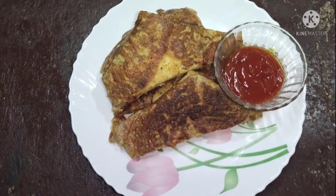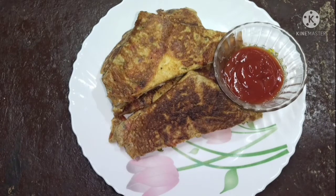Now we are ready to eat the bread on the plate. Let's try this recipe if you want. Subscribe to this channel. Thank you.